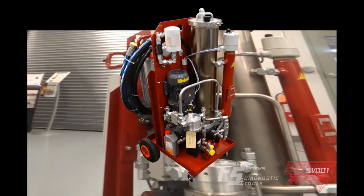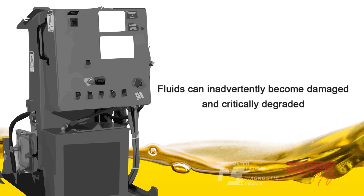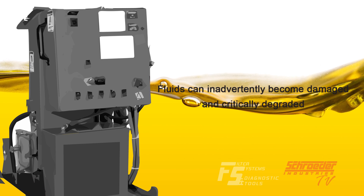High heat and high vacuum are commonly used across the vacuum dehydration competitive landscape. Under these conditions, fluids can inadvertently become damaged and critically degraded.